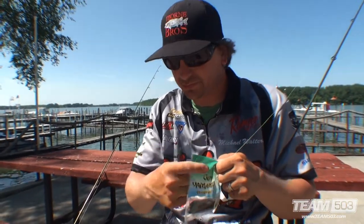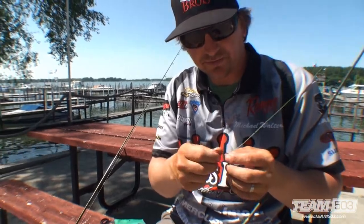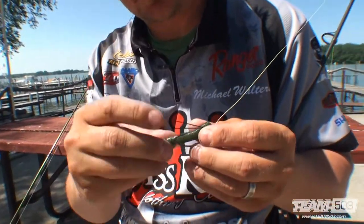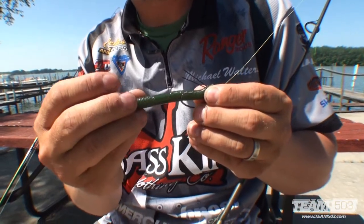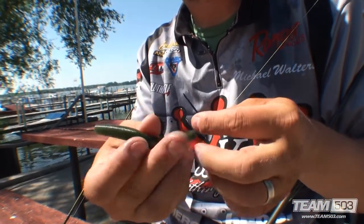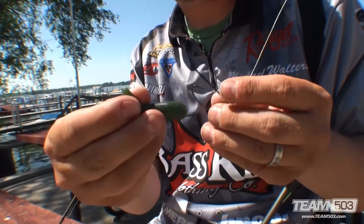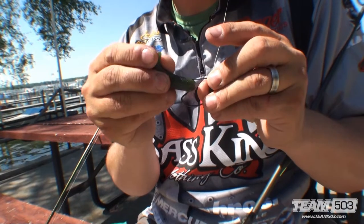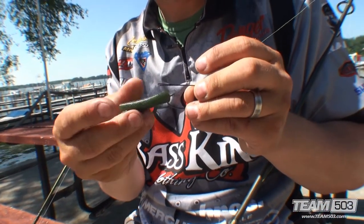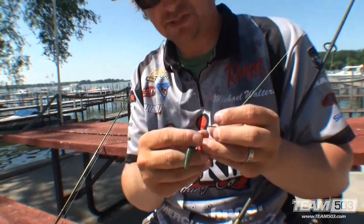I'll show you how to rig this. You could rig it in a standard way — if you had an offset worm hook you could rig it so that the hook was exposed, like that. When I skip docks though I like the wacky rig. Just pinch it sideways so it's halved, go halfway up into your worm so that it's in half. It has a little jiggle to it.